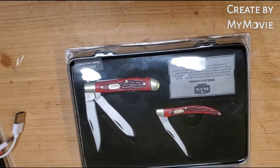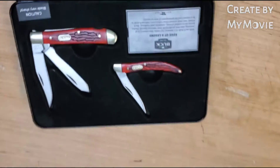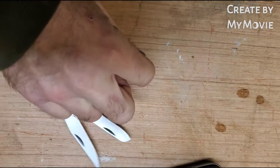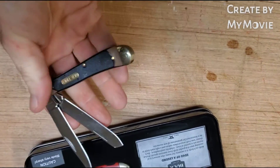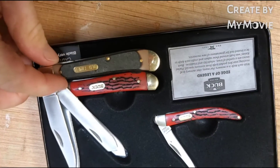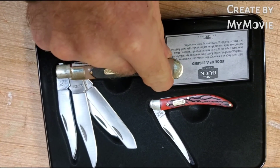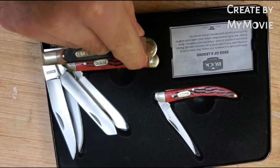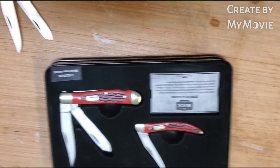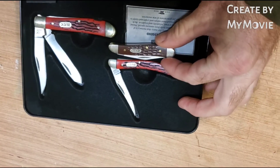Let me give you a side comparison. This is an Old Timer 94OT — if you're familiar with it, it's a decent size knife — and these Buck knives are just a little bit smaller than that. The blade's just a little bit smaller in size, which is not bad because it's not as bulky in the pocket. Here's a Case Peanut for size comparison.